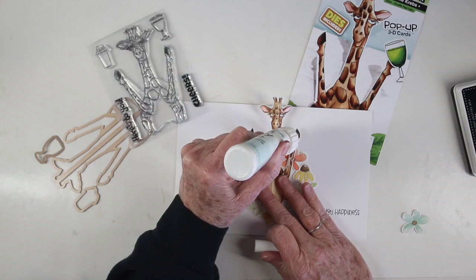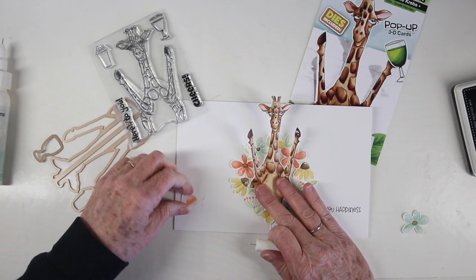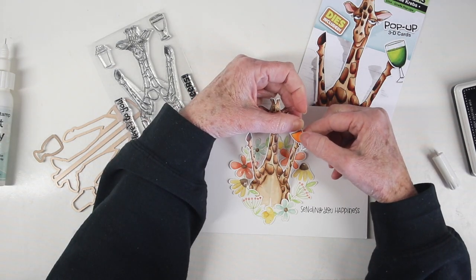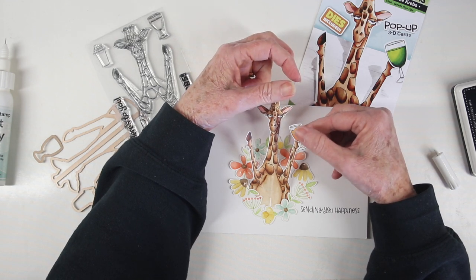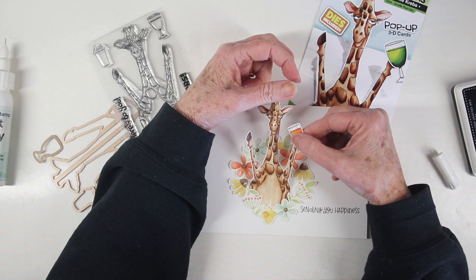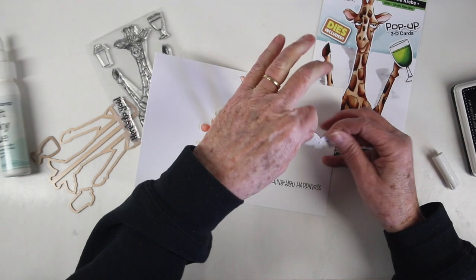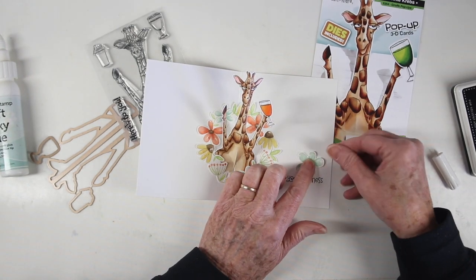I'm adding the wine glass to one of the hooves using Simon Says Stamp Craft Glue on the hoof, then placing the glass right on top. You can add anything to the hands as long as it doesn't interfere with that center fold, so adding a small object is just perfect. To finish the card off I'm adding that single flower just above my greeting so it kind of pulls the eye to the right.